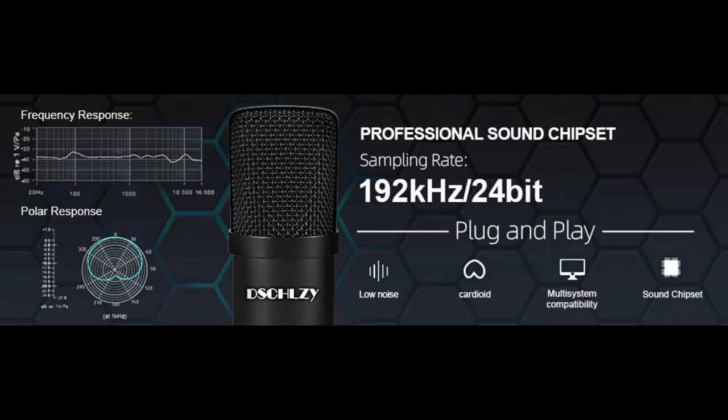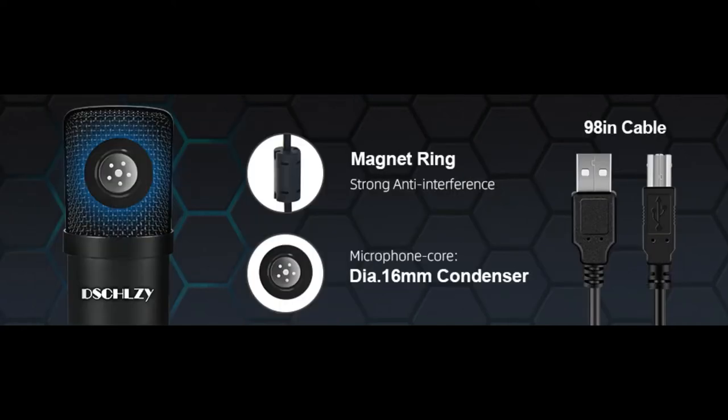It doesn't do anything really extraordinary, but for the price it's very good. There are other microphones out there that do wonders — you get better sound quality and better sound capture — but even though this is a 24-bit microphone, which is good, there are others that do it a lot better. Still, I think this is a pretty cool microphone.